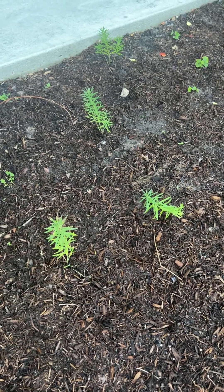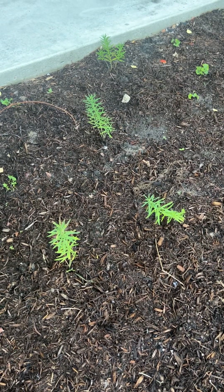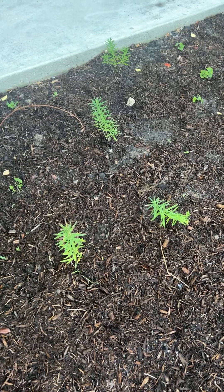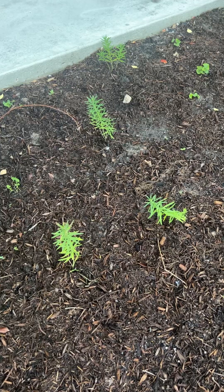Hello friends, it is Link the Gulf Coast Gardener. Today is Thursday, August the 29th, and I struggled to start native milkweed from seed. So this year I purchased a flat of butterfly weed, which is Asclepias tuberosa, from Prairie Moon Nursery.